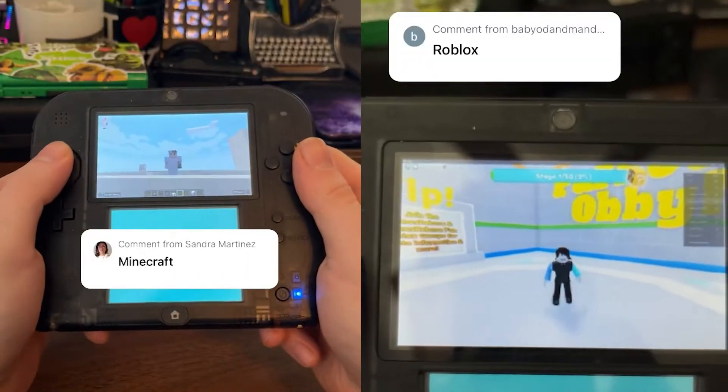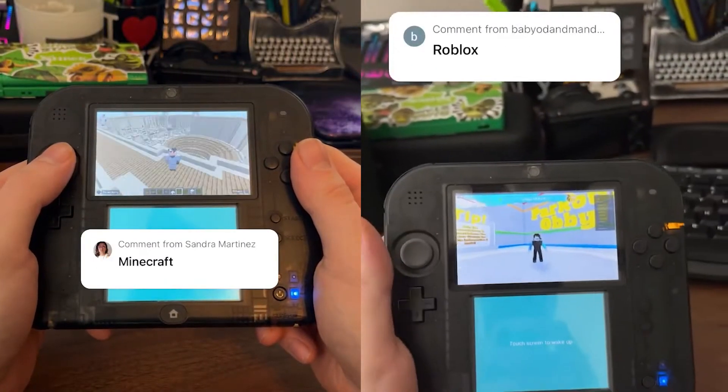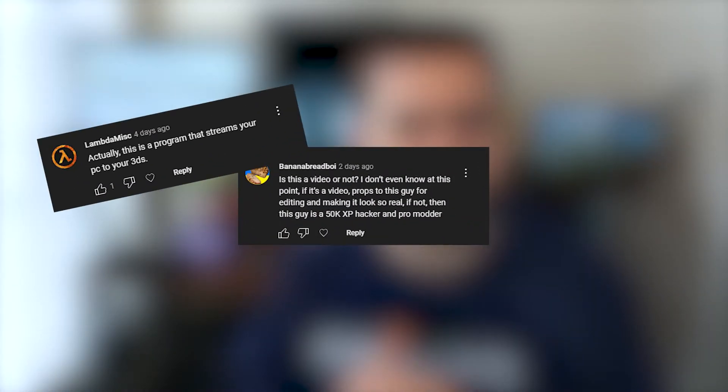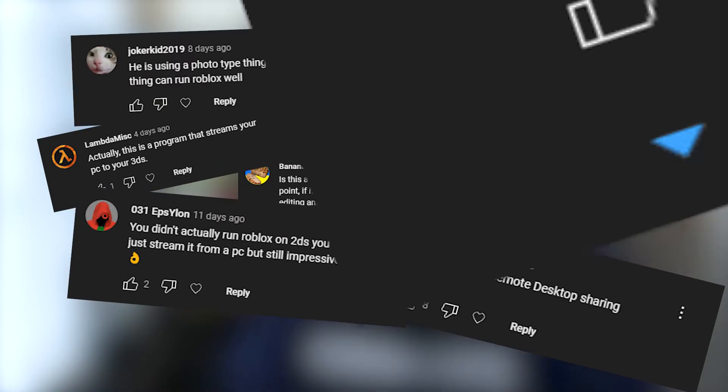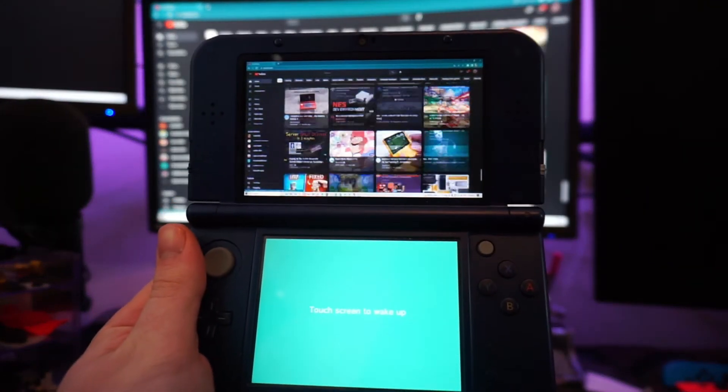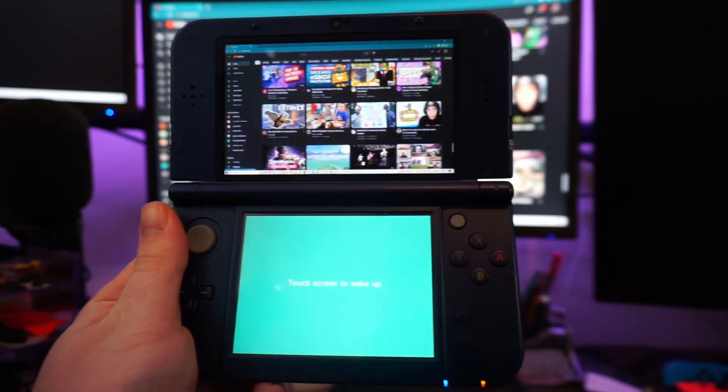I've been fooling the internet for a couple of weeks by showing gameplay footage from my 2DS of games that would otherwise be impossible to run on the machine. Some people claimed I was editing footage, while others said it was casting or playing a video on the device. In a way, Pinbox does cast your computer to your device, but there is a little more nuance to how it works.